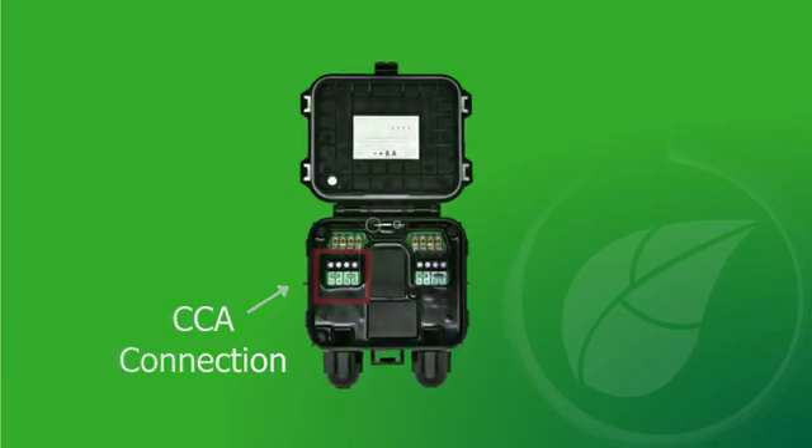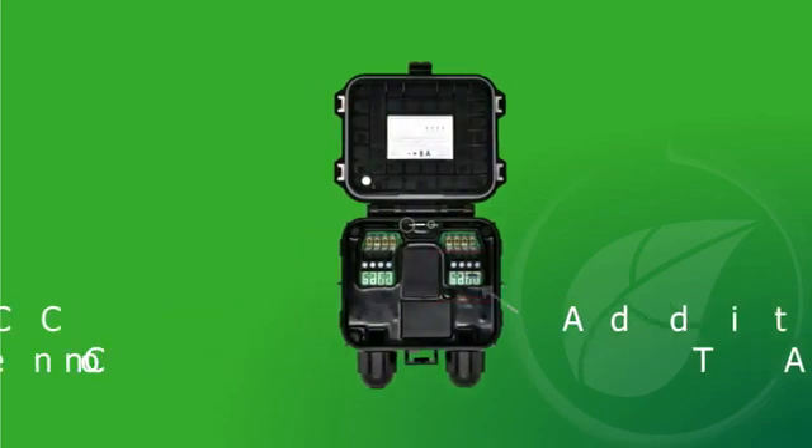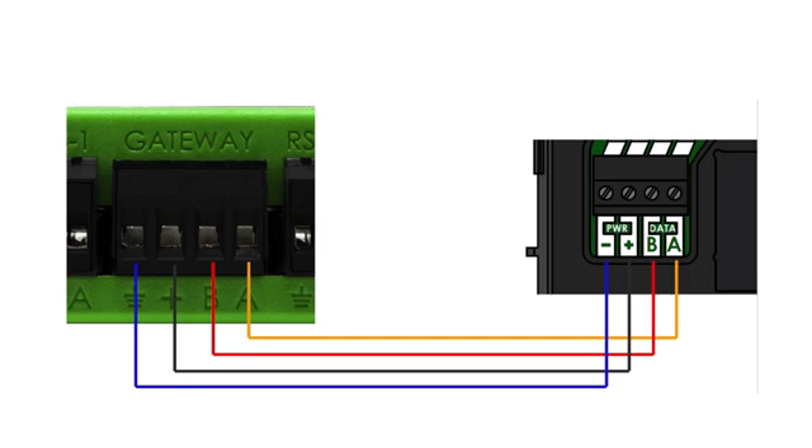Now connect the RS-485 wire on the left side of the TAP to the CCA RS-485 terminal. The wiring adapter is removable for easier connection. Although the colors do not matter, the left-to-right order of the TAP connections must match the left-to-right order on the CCA terminals.